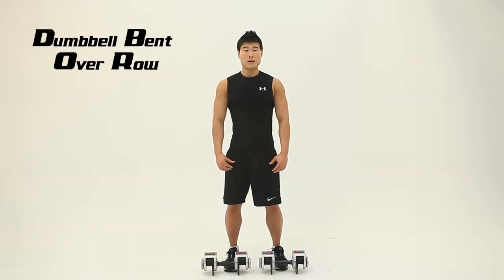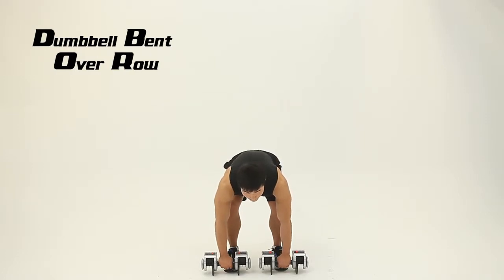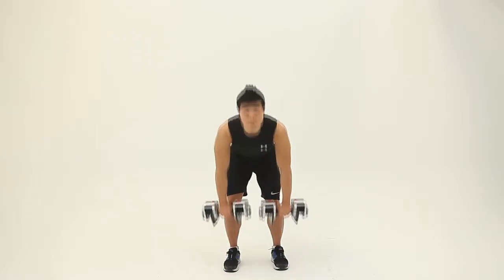Position feet shoulder-width apart. Grab the dumbbell. Make sure to keep your back straight. Inhale and exhale and lift the dumbbell.